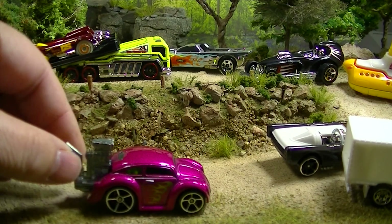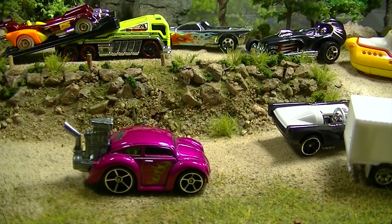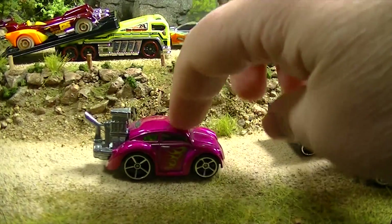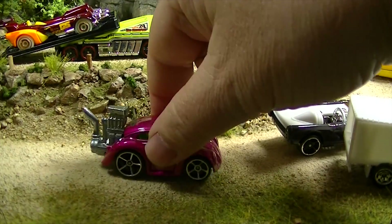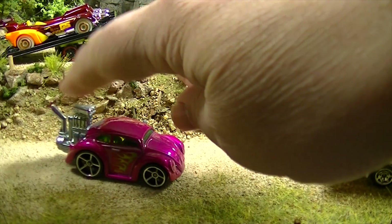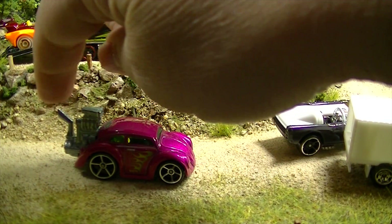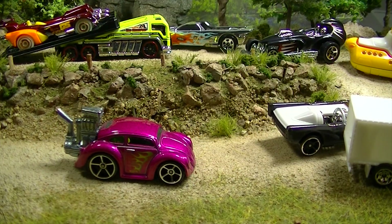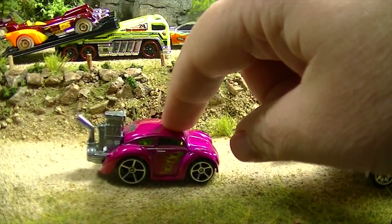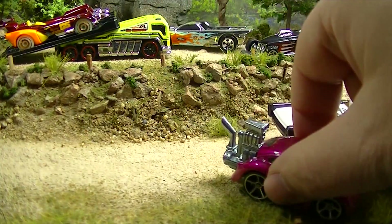Got ourselves a Volkswagen Beetle, tuned — I'm gonna move the camera down a little bit so we can see these. It's also got the metal back; I think this one is from 2012 if I remember right. It came in a blue with a metal engine, and a blue with a metal engine and a plastic exhaust pipe, so there were actually three variations. And I want to say it was also a Super Treasure Hunt if I remember right — I think I'm right.